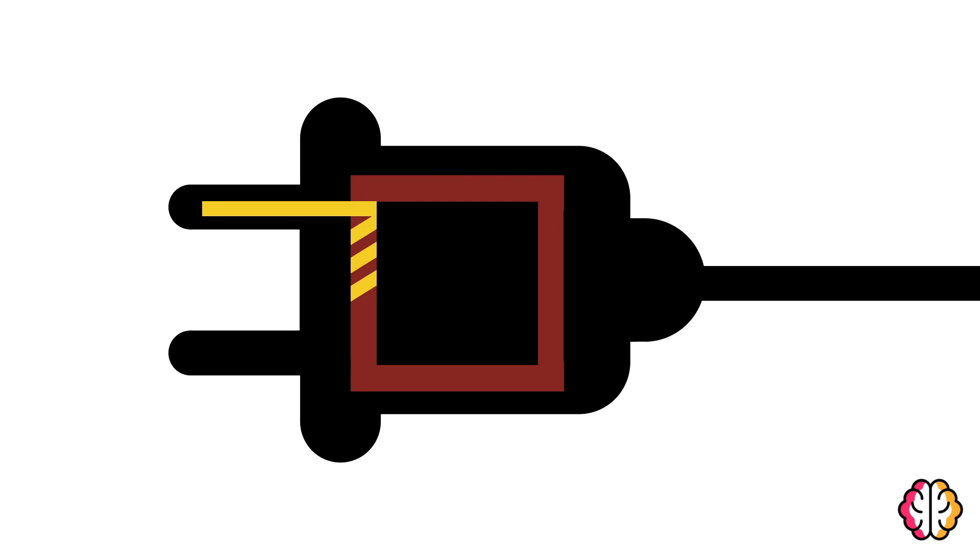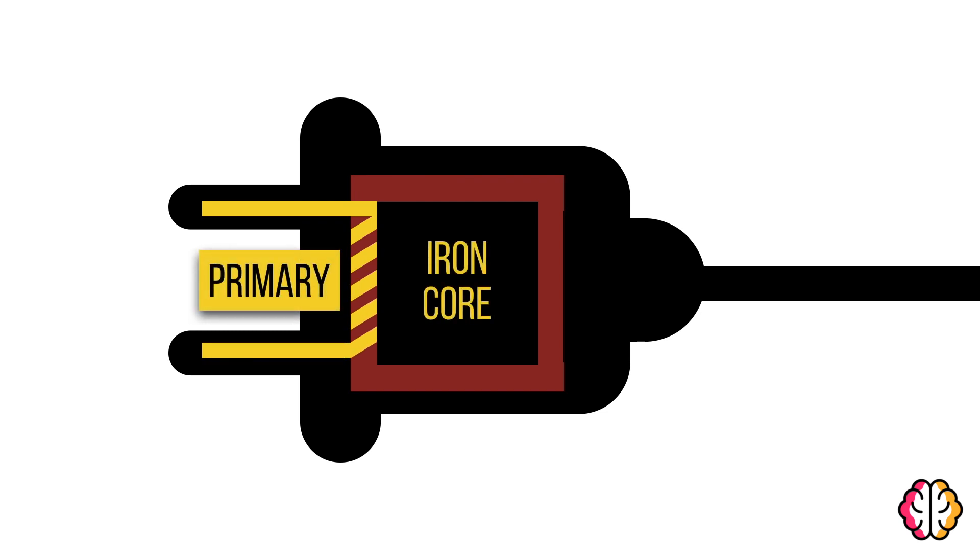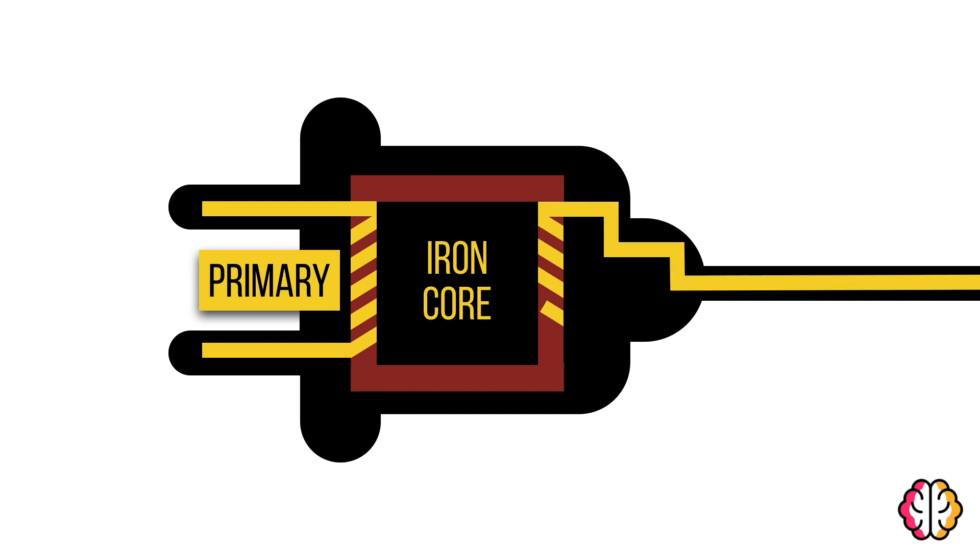Transformers coil a wire, called the primary coil, around an iron bar — the core. On the other side, another wire is coiled — the secondary coil.